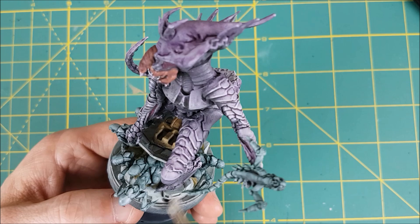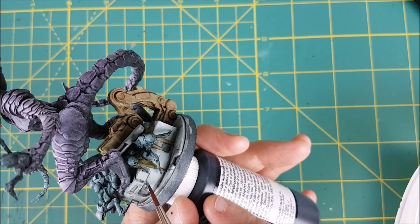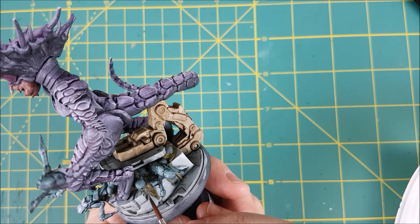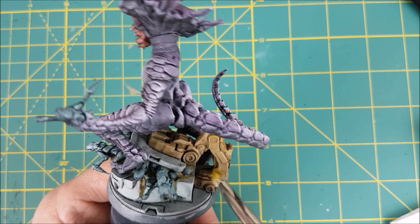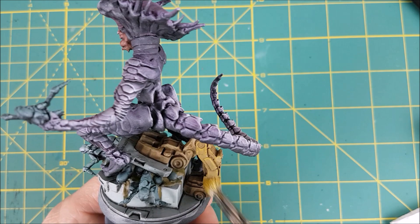Once that's done, I'm going back to the Celestra Grey and I'm going to touch up all the areas where I used the Nuln Oil. I only want a thin line of shadow around all the details — this is why I didn't completely cover the grey areas earlier. Next I'm going to dry brush the entire arm with Balor Brown. Though if you don't have this, you can just use the original Xandri Dust mixed with a bit of bright yellow.